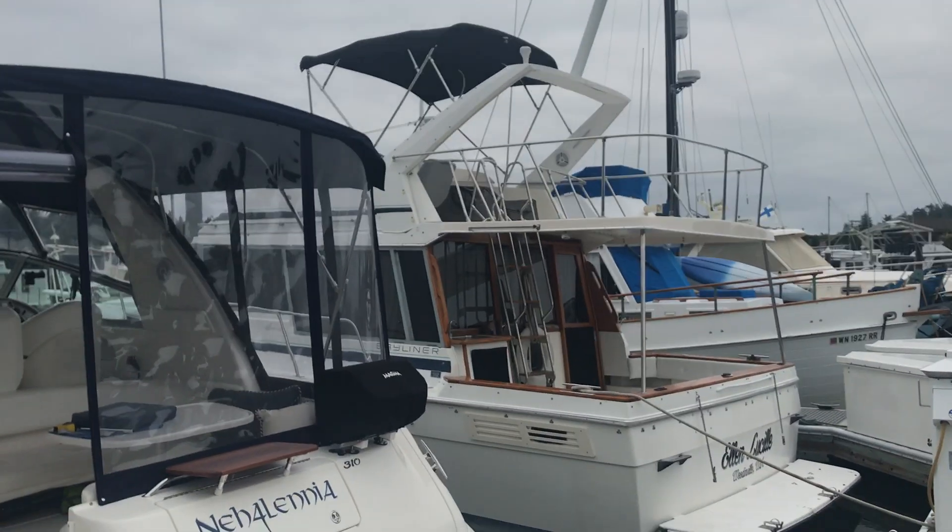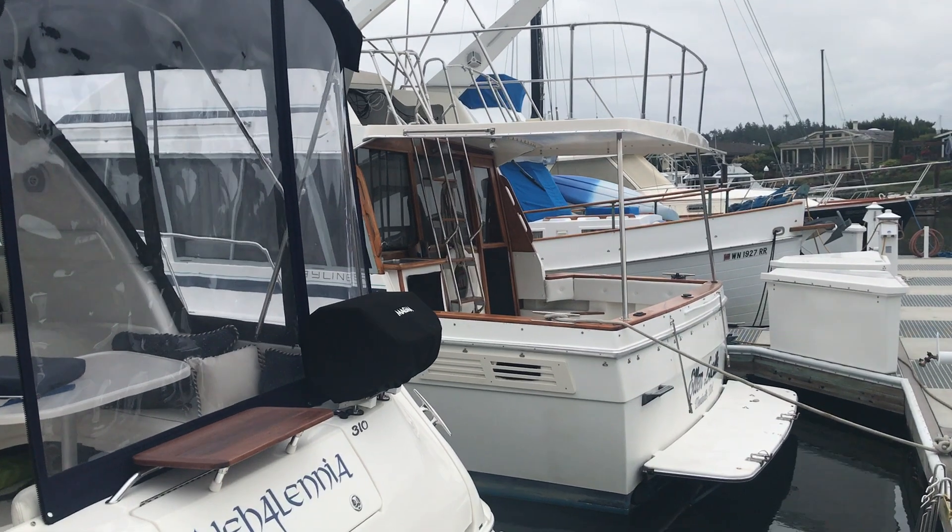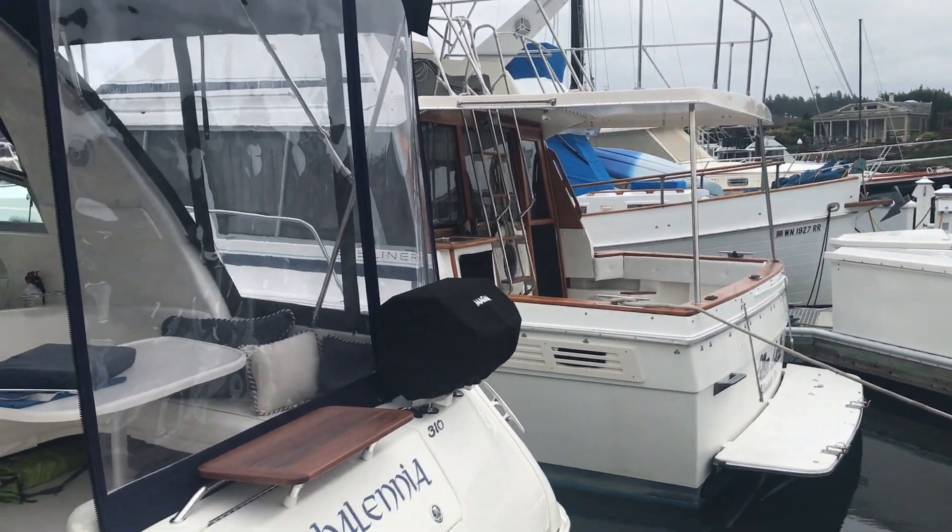Anyway, you may have seen some of my progress reports on the transom tables we're making, and we're here today in my 2001 310 Siree Nihelena to show you what those look like when they're mounted.